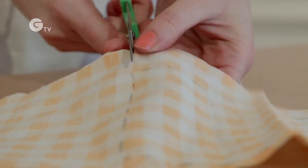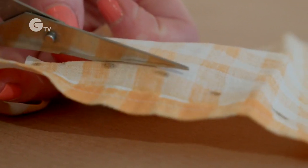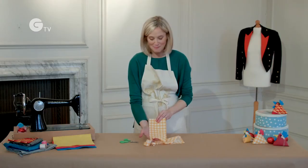So now we just need to cut it out. It's really important that you cut your lines quite straight because when it comes to sewing it will make your life a lot easier, and there you have your body fabric for your chicken.